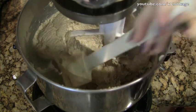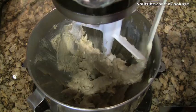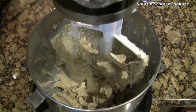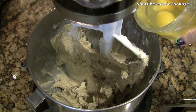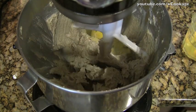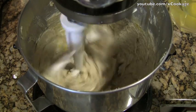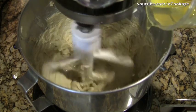Make sure while it's going you scrape down the sides. Make sure you get the bottom too because sometimes this thing doesn't quite reach the bottom. The next thing is to add the eggs one at a time. I just have them in a cup and I'm going to add one at a time and then mix it up. You don't have to have it all the way mixed, just pretty well mixed.